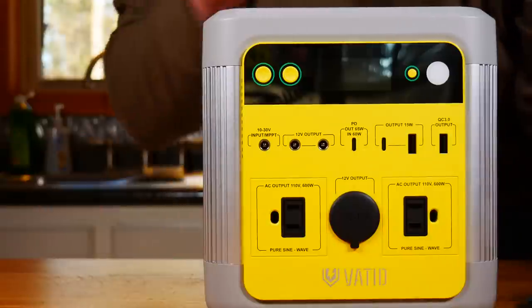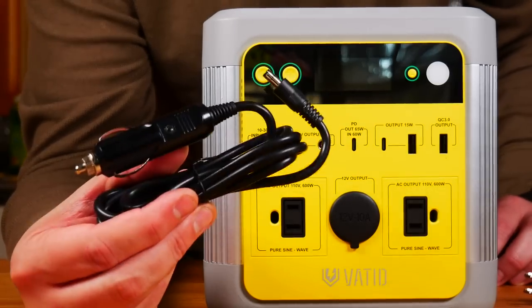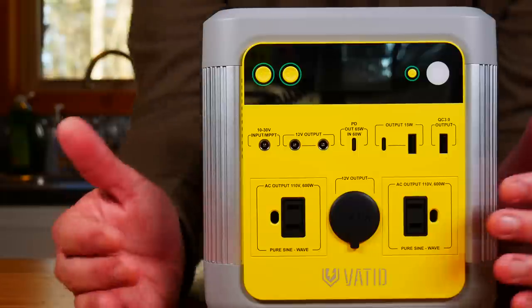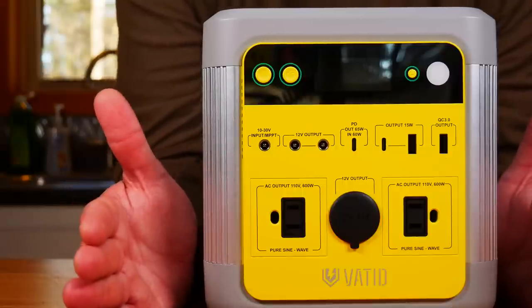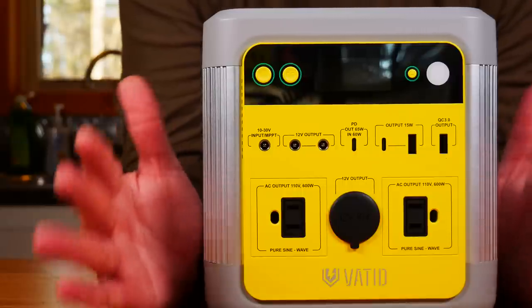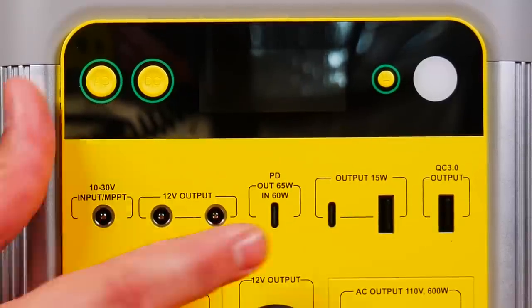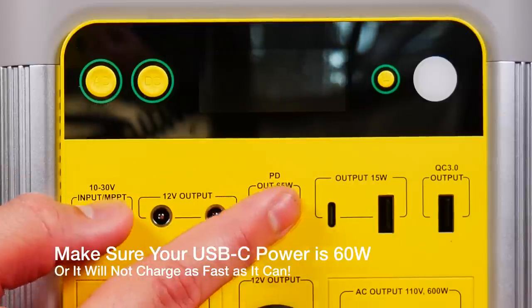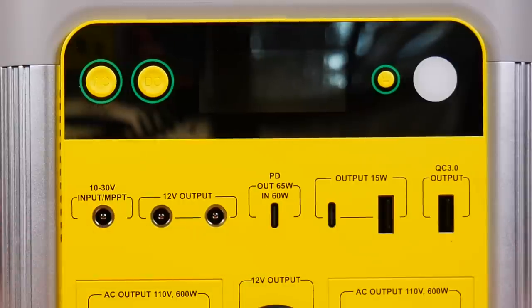It comes with a standard AC adapter that plugs in right here, and you can also use a standard 12-volt car adapter. Now, if you want the super-fast charge time — one of the great things about this is that it charges from 0% to 100% in 3.5 hours — you have to plug in to AC here and also plug into this USB-C port. Plug into both places and that will charge it. If you just use one, it'll take about seven hours.